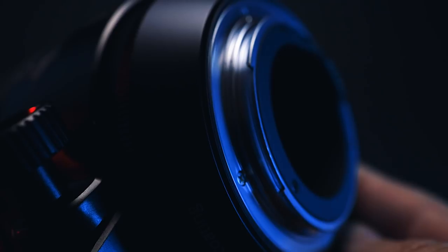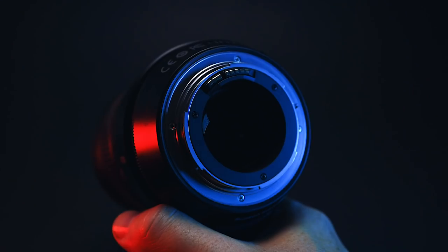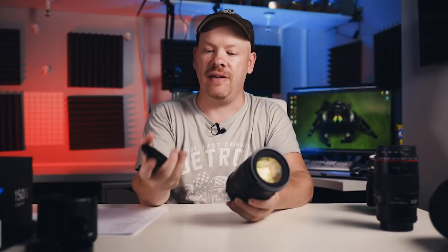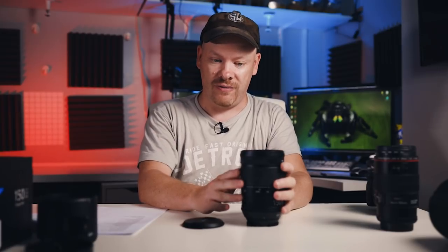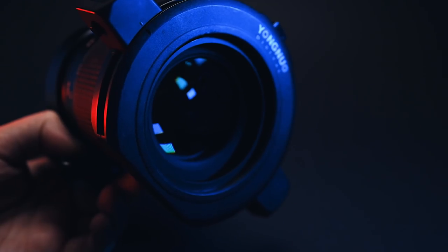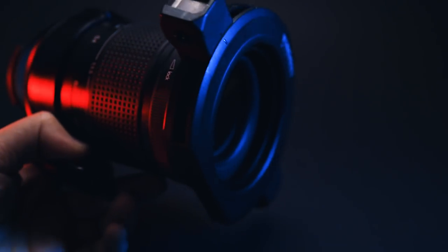It's got weather sealing on the end with five more weather seals throughout the barrel. It weighs 140 grams, which is 1.8 pounds. We have a 77mm thread on the front of the lens, so any filters you want to pop on there, it's a 77mm thread for that. For anyone using the Yongnuo ring macro flash, all you've got to do is use step-down rings. Because the actual lens is smaller than the thread, you don't get any vignette when using a step-down ring and attaching your ring macro flash to this lens.